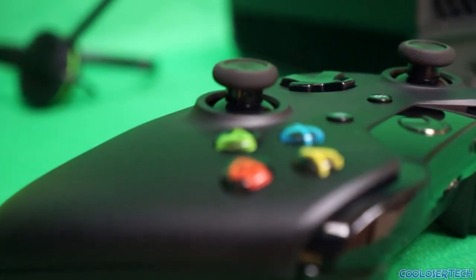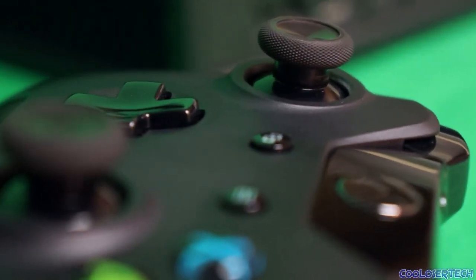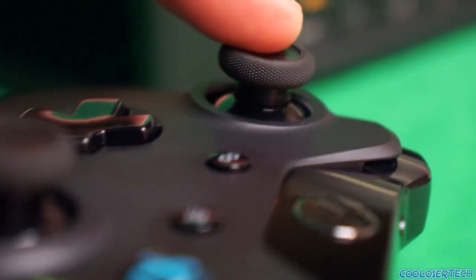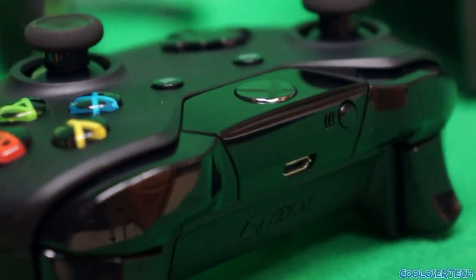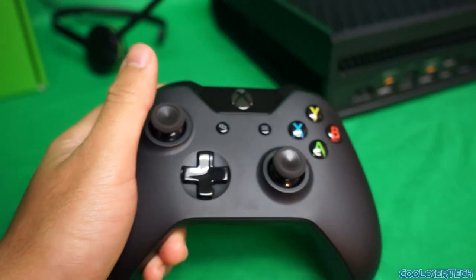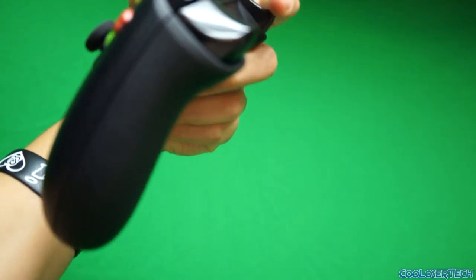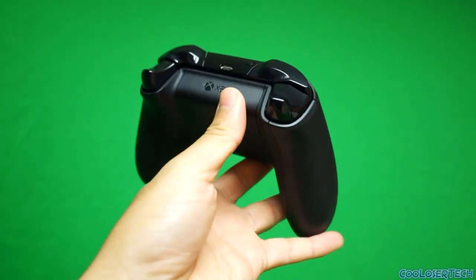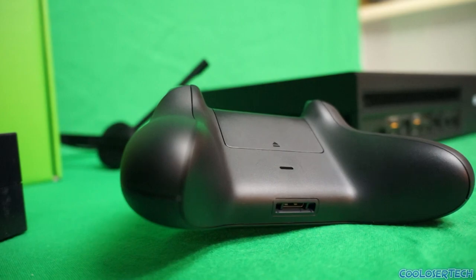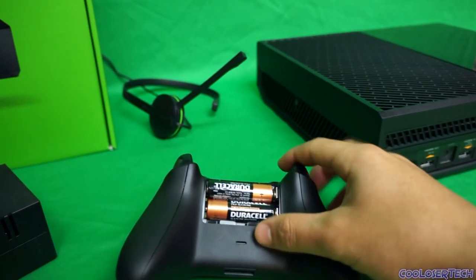The controller looks a lot nicer but it is bigger, and the top part is a bit different. The plastic triggers have actual motors in them. The analog sticks look good and feel good. The rubber pieces are excellent and you can hear feedback on them. The d-pad looks good too. It fits comfortably in my hand, really nice. There are motors in the triggers so when you shoot you can feel vibration on the right side, and when driving you'll feel the tires.